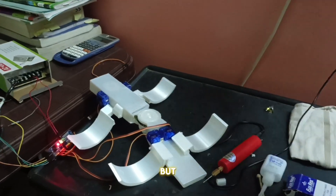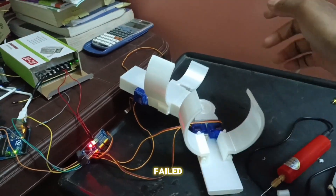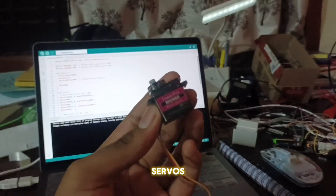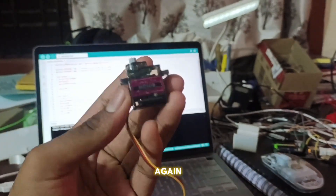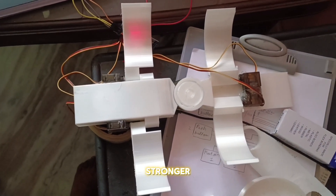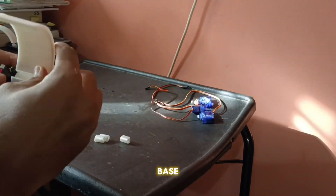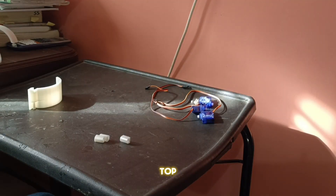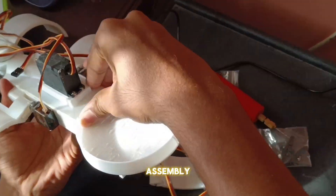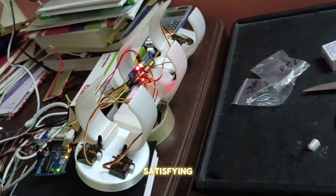I began modeling the forearm gripper part once again. But this is where the main problem started — two of the servo motor gears failed. So I ended up spending nearly 1500 to buy 12 metal gear servos just to ensure this wouldn't happen again. The grippers are now much stronger with the metal gear servos installed. I also finished printing the battery holder base and the gripper part for the top layer of the bicep. Now let's assemble the entire sub-assembly onto the Myo Assist body — the three grippers look very satisfying and sturdy.